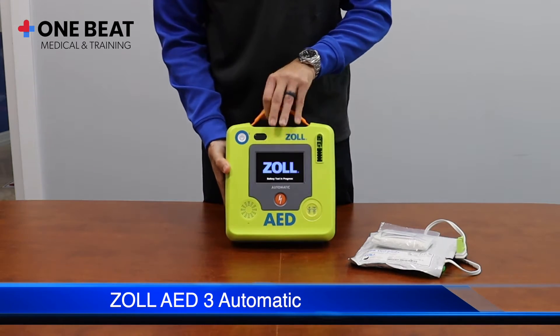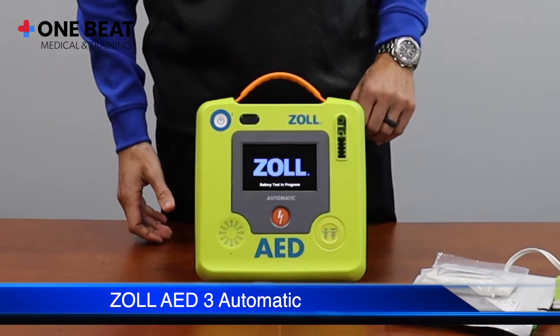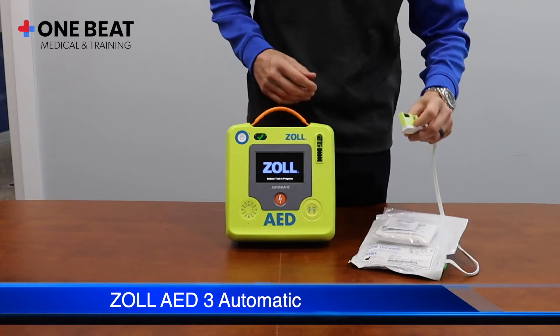This will immediately initiate a battery insertion test. Successful completion of the battery insertion will be indicated with a voice prompt of 'unit ok' and a check mark in the indicator on the top left of the AED.